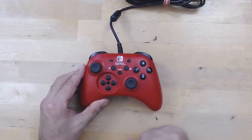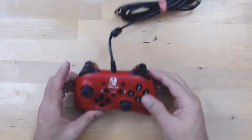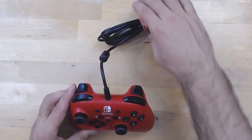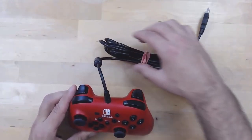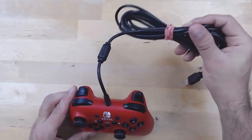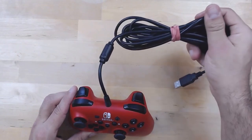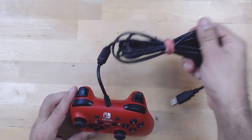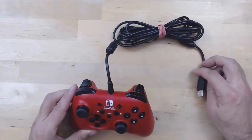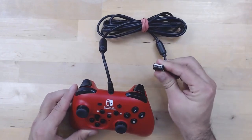Also worth noting: the cord is not detachable, which is unfortunately a downside. They don't offer a connected strap to keep the cable in check, so you'll need to use an elastic band or something if you want to store the controller comfortably or carry it around for travel. Other than that, it's a standard USB connection.